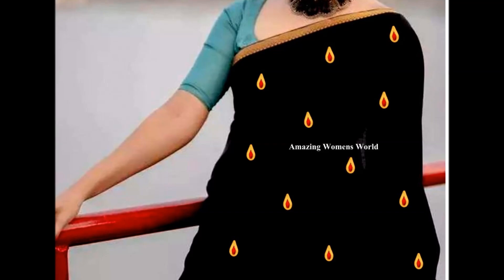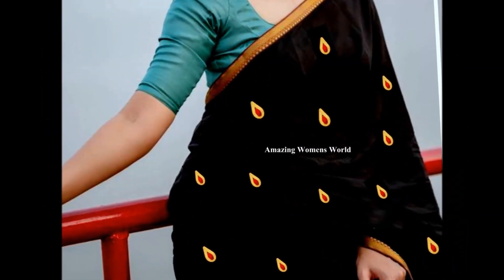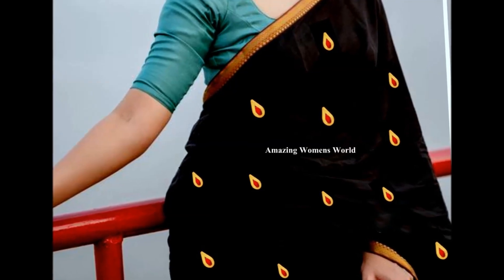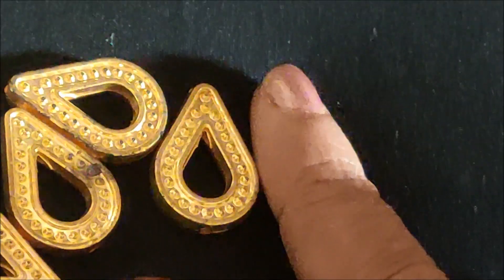Like this — which is really simple and unique. This designing will give a gorgeous look once you wear it. The final outcome — I am very much impressed with this pattern. I hope sharing this idea is really useful to you all. So without wasting time, let's quickly start with this design using just two simple things.